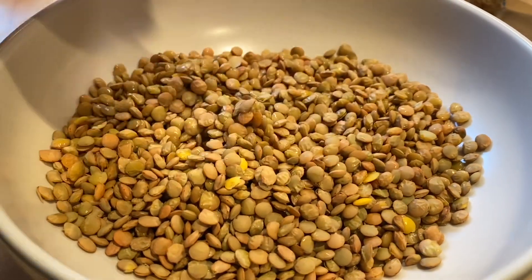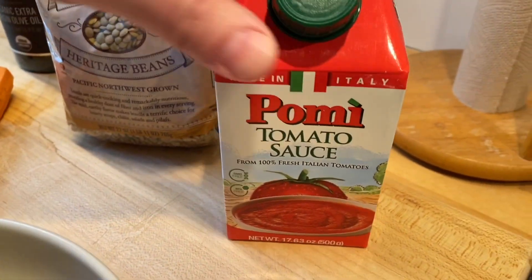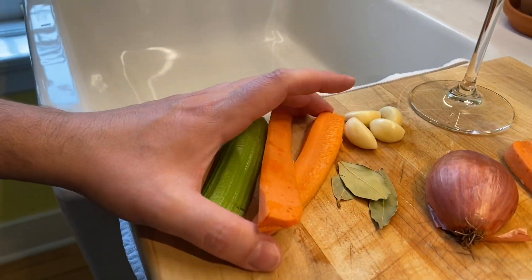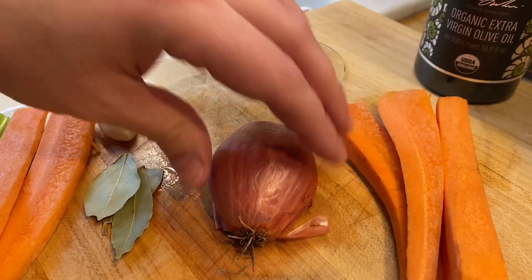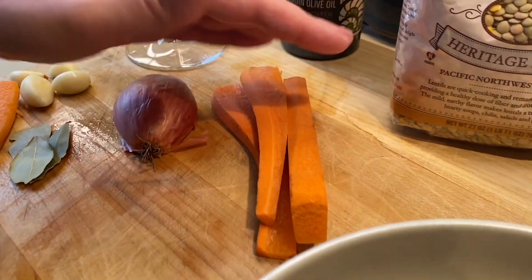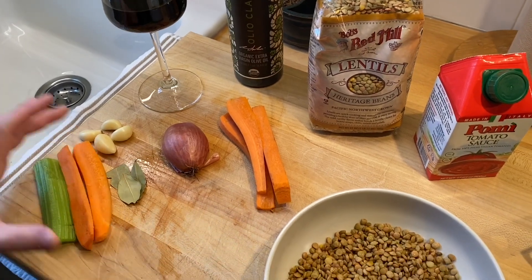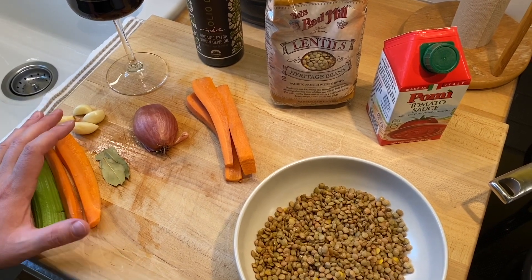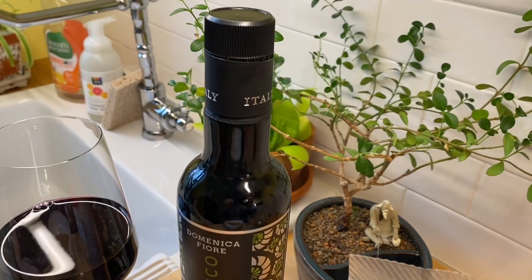I already washed them because you always want to rinse these before you use them. We're going to use some tomato sauce, and we're going to dice some celery, carrots, garlic, and shallot. Then we're going to add in some bay leaves. We're also going to add some red wine, olive oil, salt, and pepper.